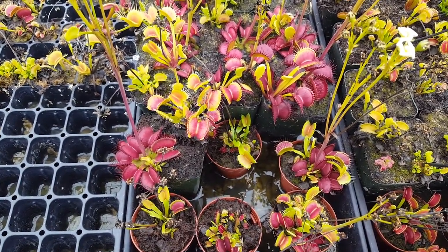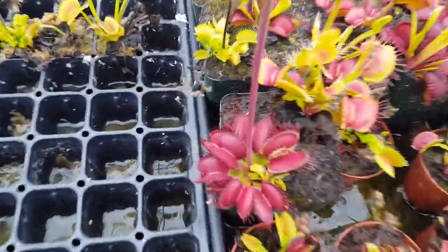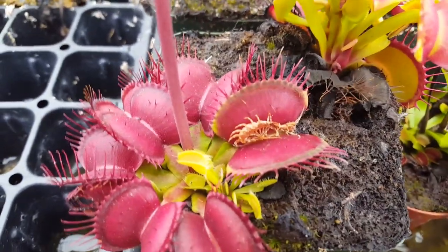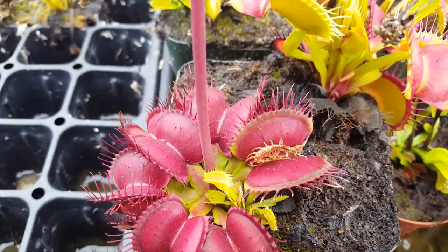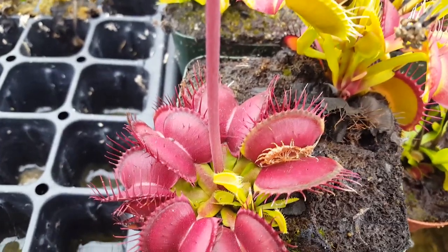My co-worker Dave pointed out a couple days ago that the trap had opened, so let's go check in on it. This is the plant that got the centipede, and that's what's left — just a bit of exoskeleton. All of the innards have been dissolved and absorbed by the plant. It's a nice hefty meal.